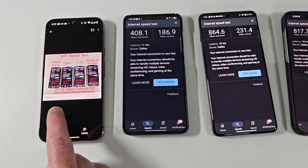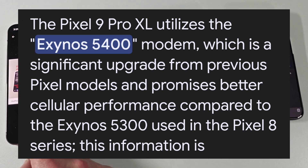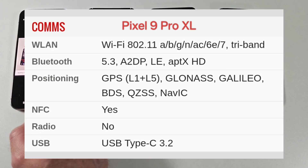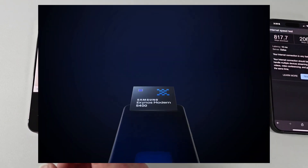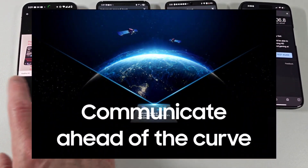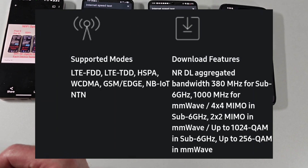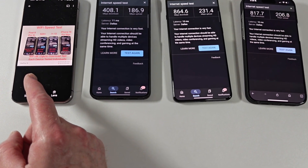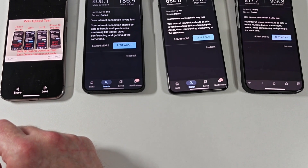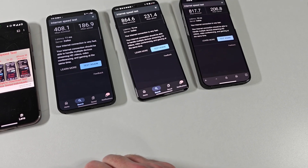This Pixel 9 Pro XL has the Exynos 5400 modem — drastically improved data connectivity when you're off of Wi-Fi, and really good Wi-Fi connectivity as well. A huge improvement on the Pixel 9 series. They put this Exynos 5400 modem in all the Pixel 9 devices. Significant upgrade over the Pixel 8 series — lots of people had connectivity issues with the Pixel 8 series. This Pixel 9 Pro XL with the Exynos 5400 modem essentially solved all those issues. Decent modem — not the absolute fastest speeds, but very strong connections. It'll lock on to a signal and hold on to it.